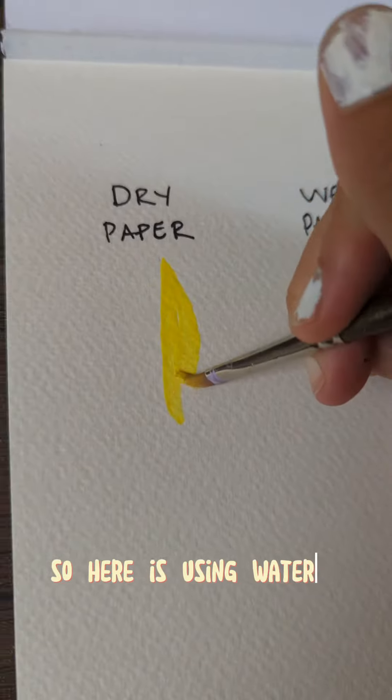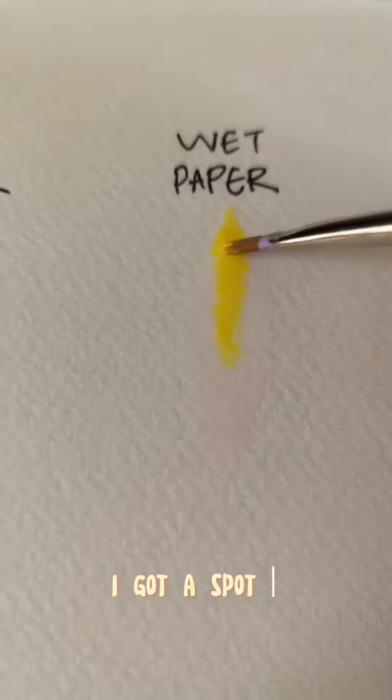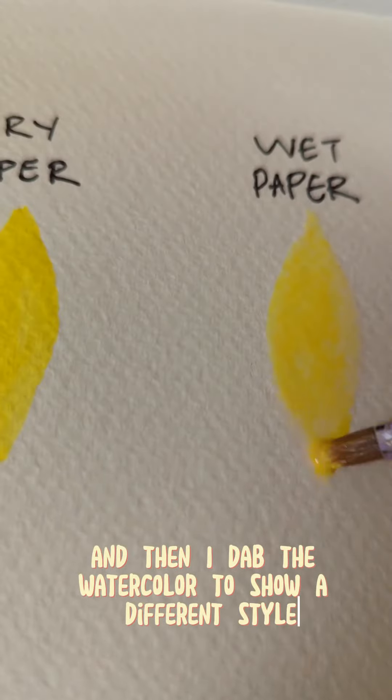Here is using watercolor on dry paper, which is standard. I also got a spot wet and then dabbed the watercolor to show a different style.